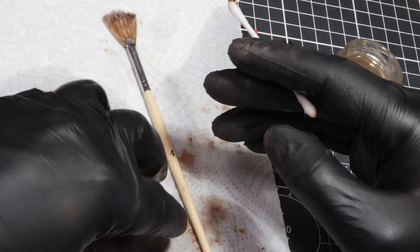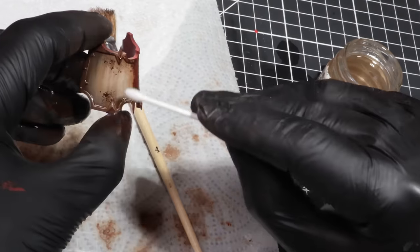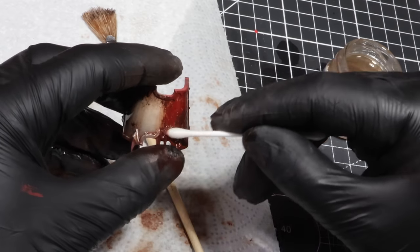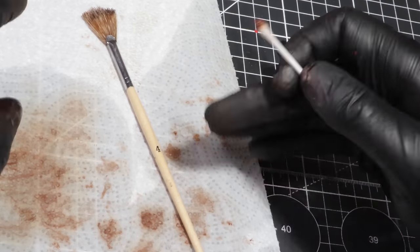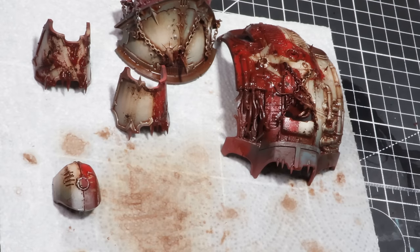When it comes to the shin armour pieces, I wanted the rust to be running in and from the damage that we carved in. So we'll spend a bit more time moving and manipulating the rust in this area. Once we are happy, we'll let this layer dry and then apply a layer of matte varnish.